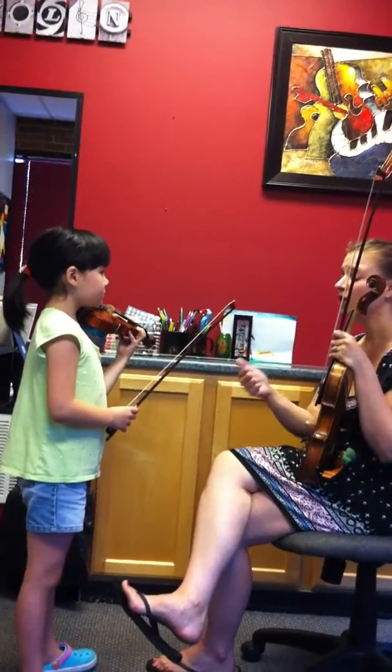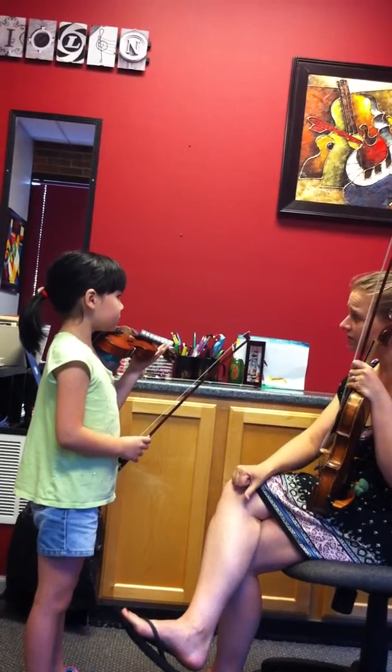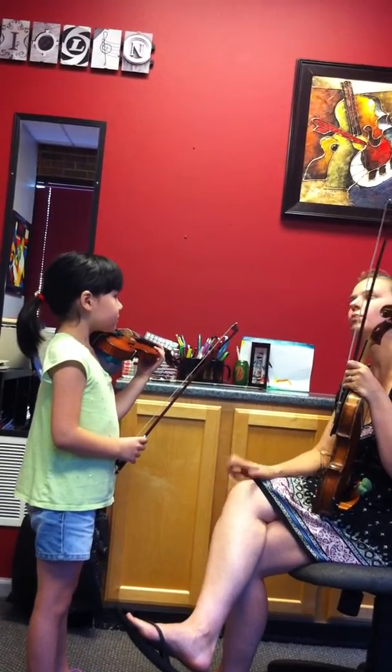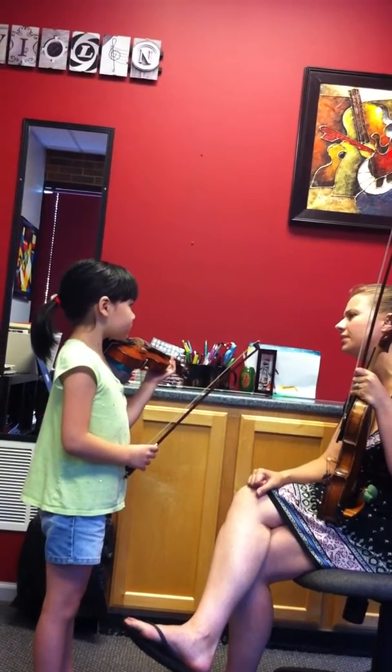So we have to be very careful. Number one practice is we have to do something about the bowings — make sure we have all the slurs and everything. Then we need to really listen for intonation before we can add in the musicality. Those two things actually have to be really in place.